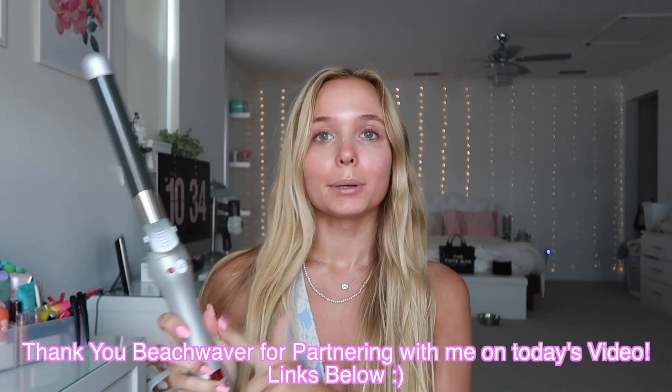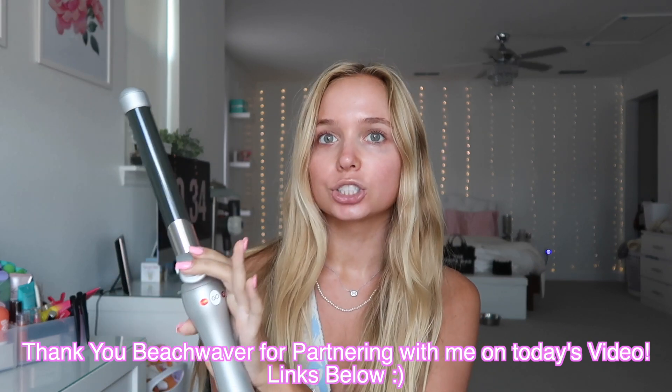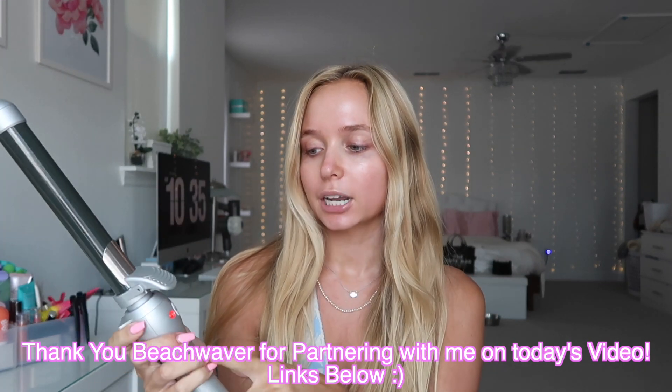That's pretty much what this video is gonna be, so if you guys want to see how I completed this look, make sure you just keep on watching. I'm going to start by curling my hair first — you guys always are asking me how I curl my hair, so I figured I would show you. I'm gonna be using the Beach Waver Pro one inch, gonna get it turned on and heated up.